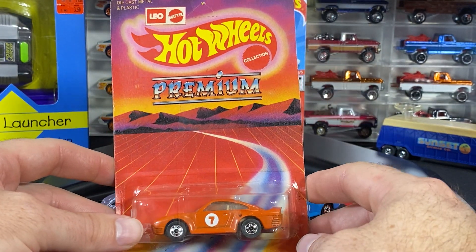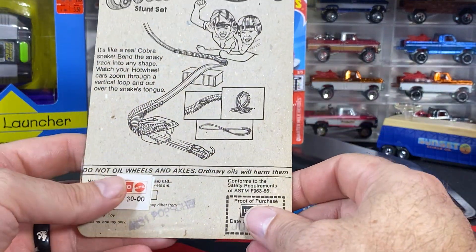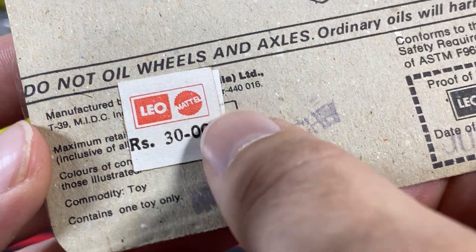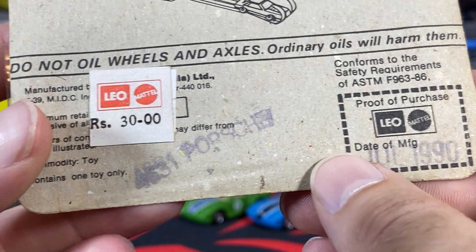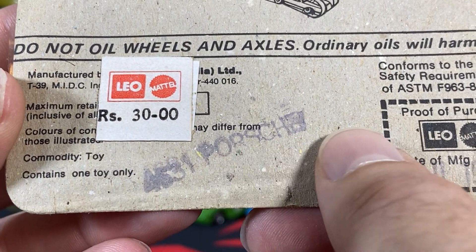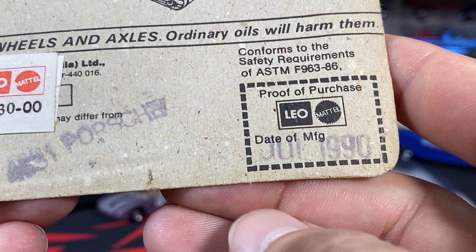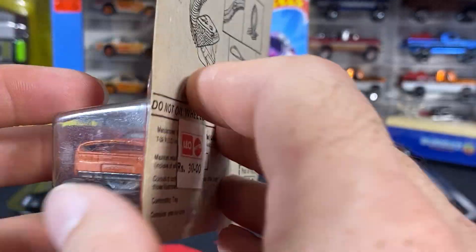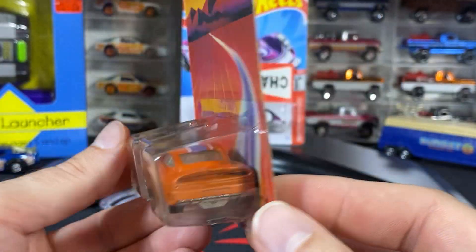This seems to be the same package that all of them come in — this premium Leo Hot Wheels package. On the back it looks like it sold for 30 rupees, although I'm curious what the sticker underneath reads. It looks to be something like '4531' and just 'Porsche' — it doesn't really have a '959' name attached in there.